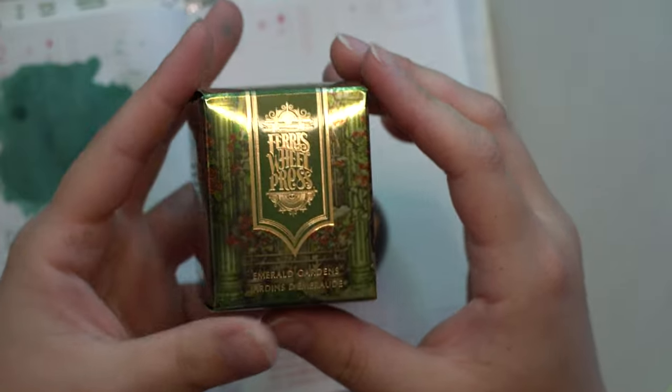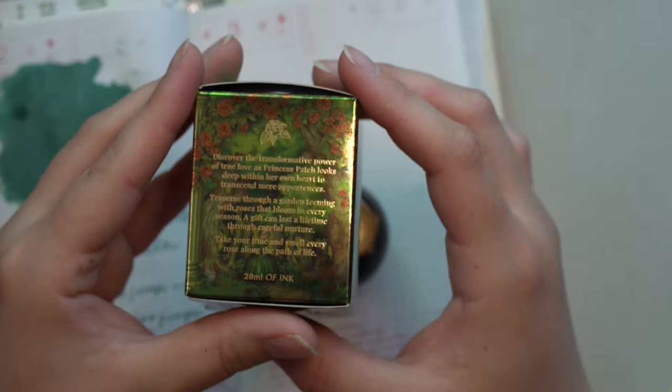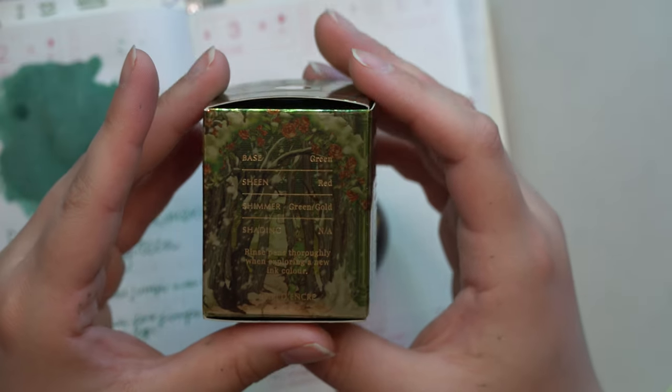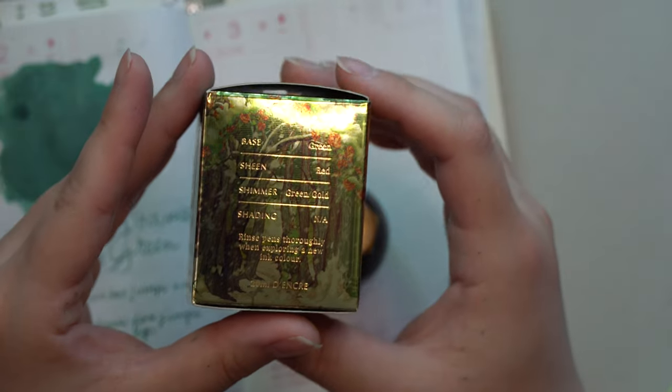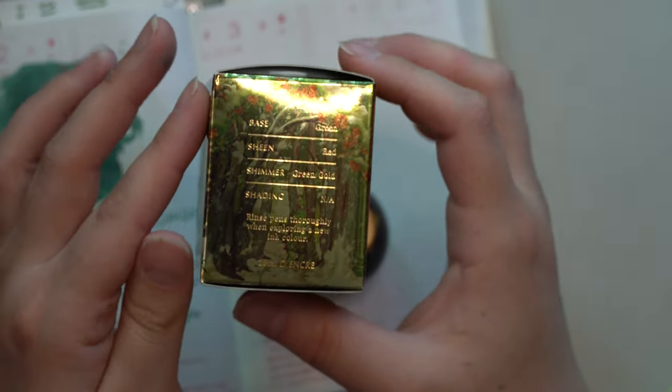Here is the box by Ferris Wheel Press. I have a light on to showcase it because the whole thing is foiled. It does say on the side that it has a green base, a red sheen, a green and gold shimmer, and no shading — and I would definitely agree with all of those things.